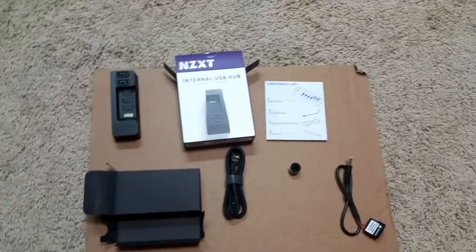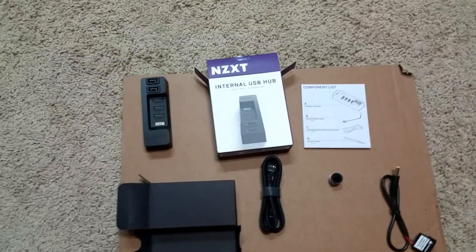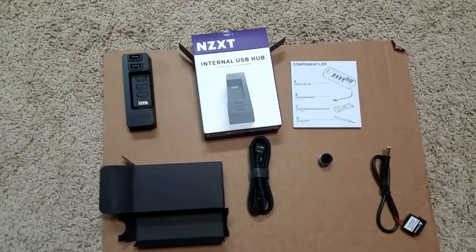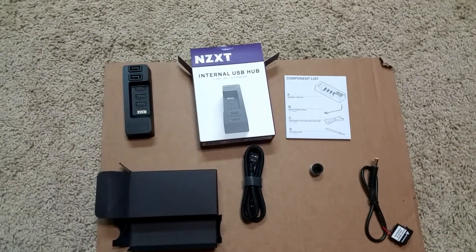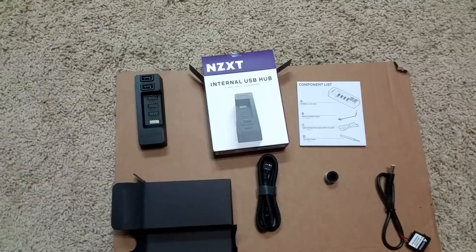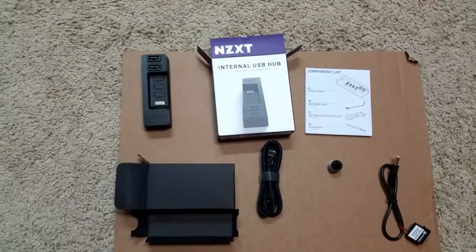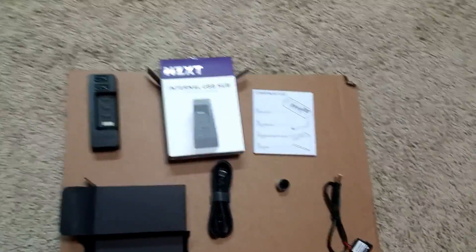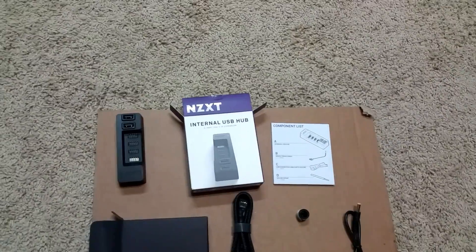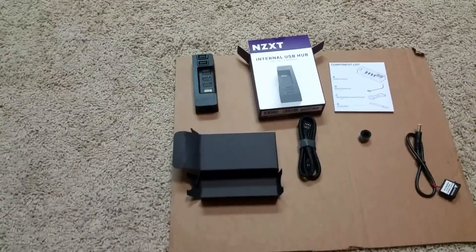Quick review of the NZXT internal USB hub. I got the new Asus X99 Deluxe 2 motherboard, and with these new boards there's just one USB 2.0 header. I have a Corsair water cooler that needs a USB 2.0 header, and then you've got all the USB ports on the front of your case that need one too — and you've only got one. So what do you do? You go out and buy one of these. It's $30 on Amazon.